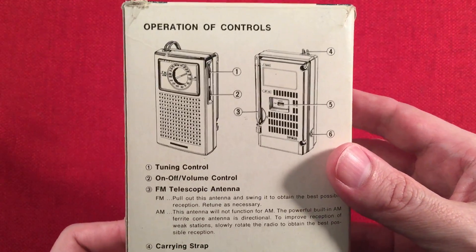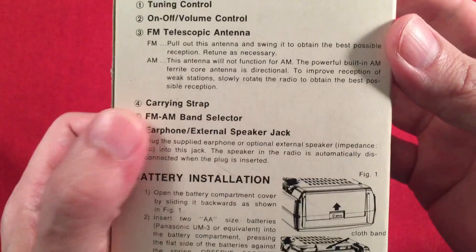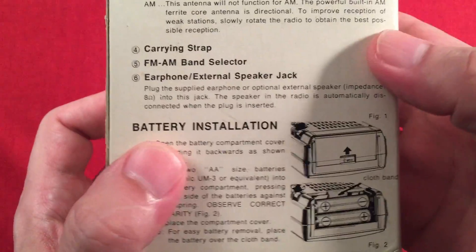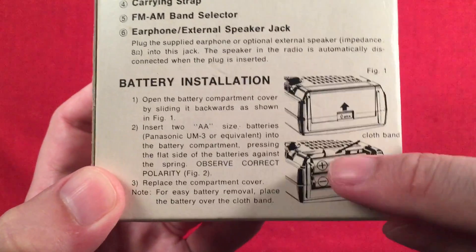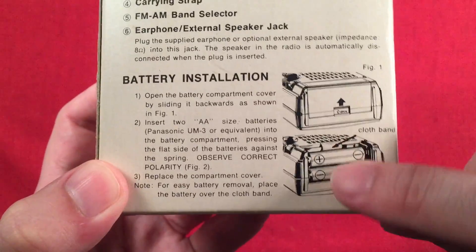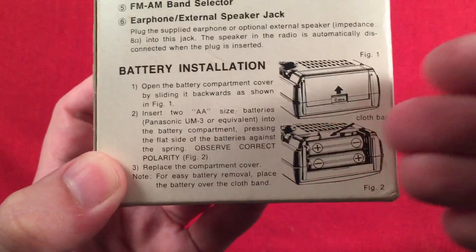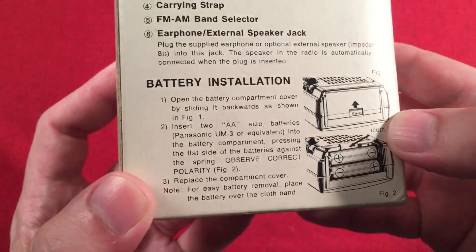The back of the box has operation of controls — pretty basic stuff. It mentions a carrying strap and earphone, though it didn't come with the earphone, unfortunately. It does have some original paperwork, which is nice. The cool thing is it runs on two AA batteries, and they sit tandem — one on top of each other. That adds a nice little base weight so it stands up real nice. Very smart thinking.